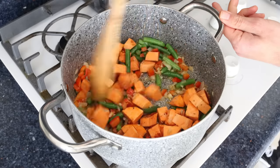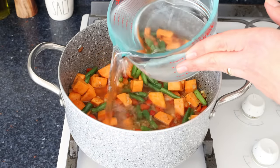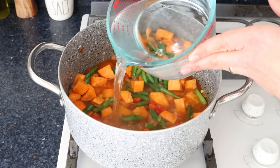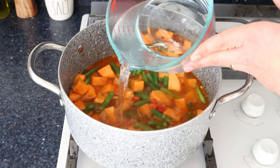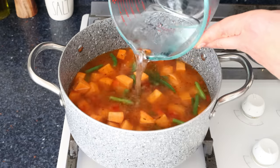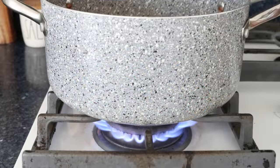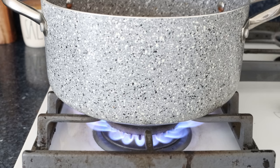Then we'll add in between six to seven cups of water, which is about one and a half liters. You can also use broth, however my mother prefers to use water so the liquid doesn't overpower the natural flavors of the soup. We'll heat it on high, give it a mix, and bring the water to a boil.